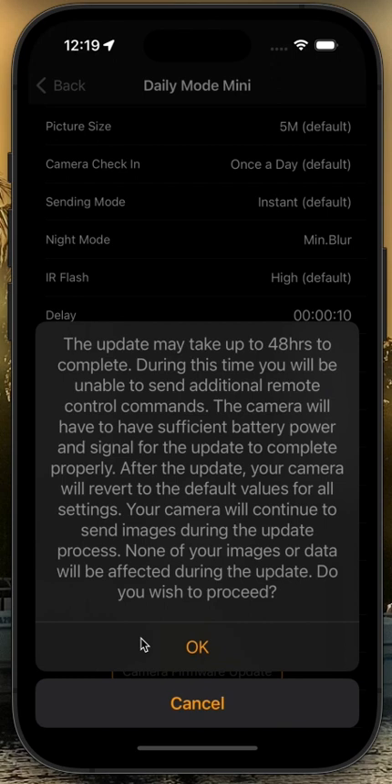Importantly, if you do not have enough battery power or signal, the update is just going to stop. It's not going to lock up your camera or mess up your camera in any way, and you will lose no images. Your camera is going to continue to operate normally during that 48 hours, except for maybe a few minutes where it downloads the update. After it downloads the update, everything is going to revert to default values — your delay time, your sensitivity, things like that. So you'll need to go back in and reset them after the update completes.